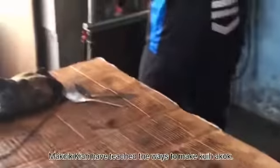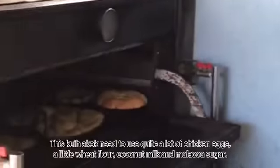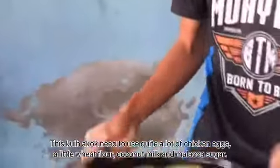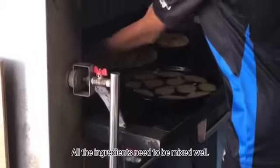Mak Cikkiyah taught me the ways to make kueh a-kok. This kueh a-kok needs quite a lot of chicken eggs, a little wheat flour, coconut milk, and Melaka sugar. All the ingredients need to be mixed well.